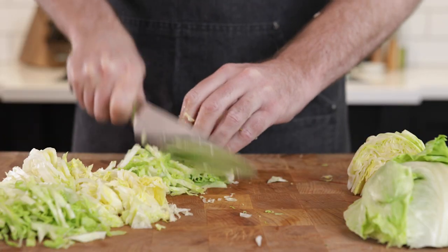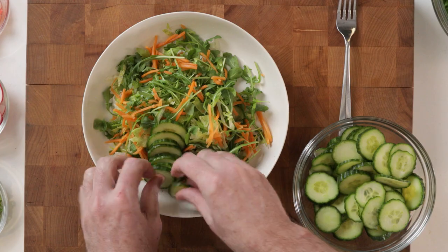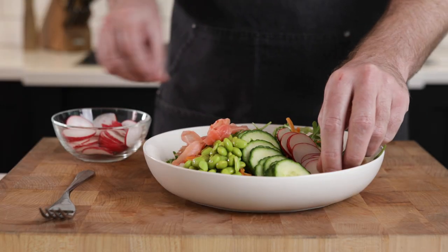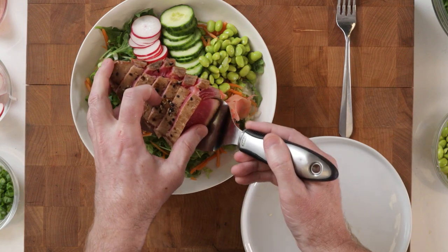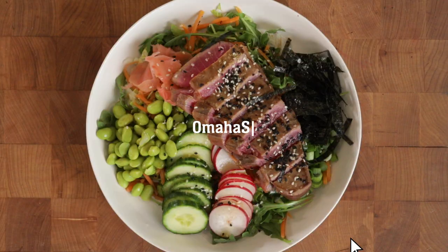Now let's make our salad. I'm going to add my favorite toppings: pickled carrots, cucumber, edamame, ginger, and radishes. Then top it with those delicious seared tuna steaks, sliced in. Drizzle the vinaigrette, garnish with nori and sesame seeds, and you're ready to enjoy.